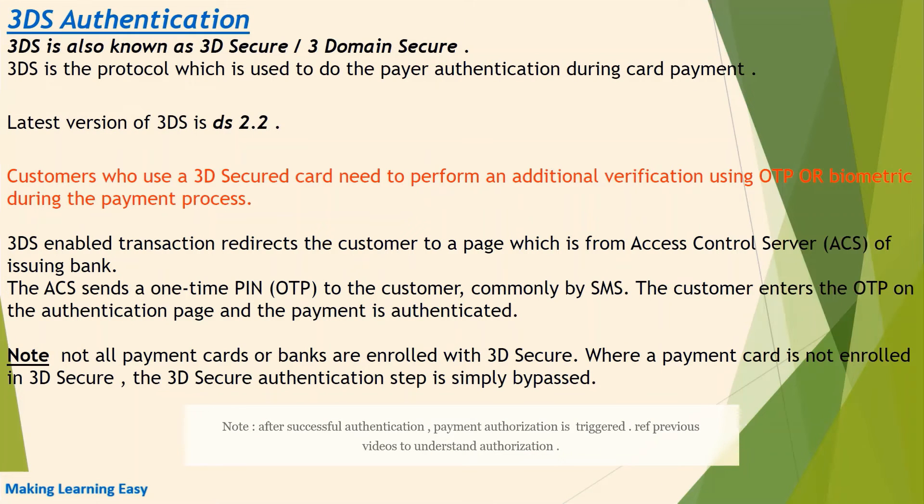Once authentication is successful, the customer is able to place an order. Note that not all payment cards or banks are enrolled with 3D Secure. Where a payment card is not enrolled in 3D Secure, the 3D Secure authentication step is simply bypassed. Nowadays most banks support 3D Secure, and if a bank is 3D Secure enabled, it would ask the customer to register their card with 3DS. The registration is done by the customer, normally with the first payment.